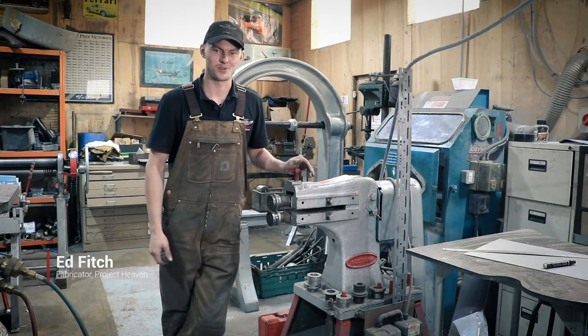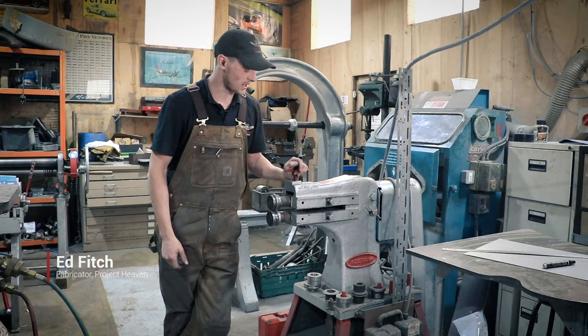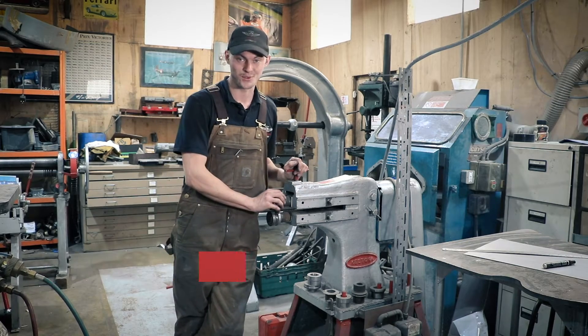Hi, I'm Ed, the fabricator at Project Heaven, and in today's video we're going to be showing you how to use the Gitona swaging machine.